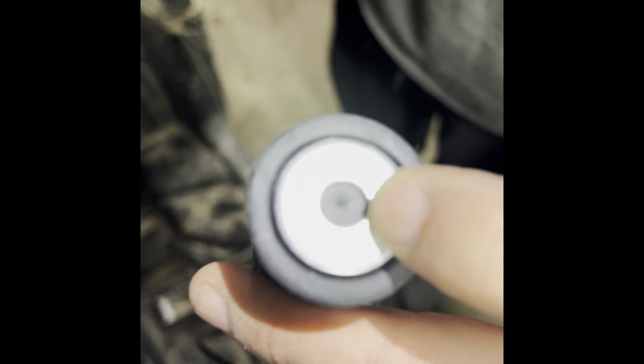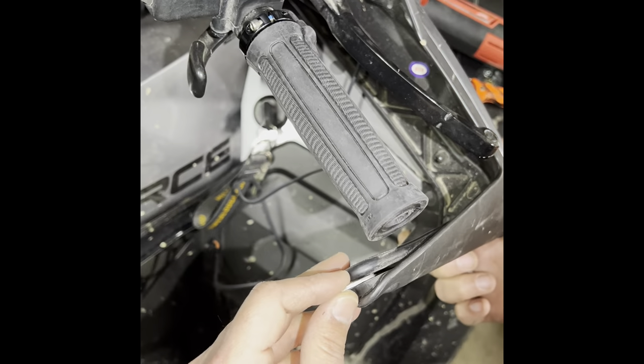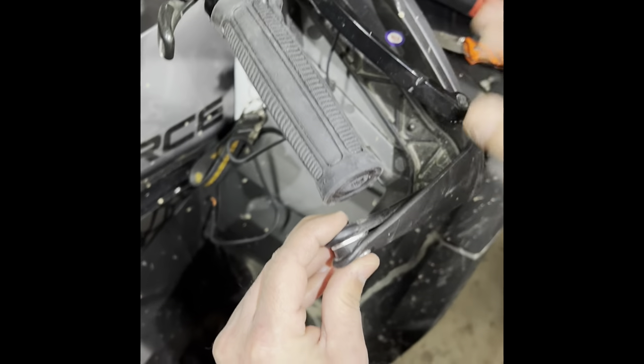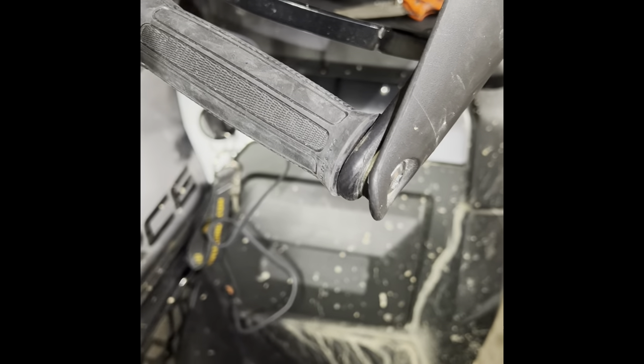Now we're going to put the washer we took off onto the new heated hand grip — this only applies if you have the hand guards on your unit. Get a knife and just clean it out a little. Set the handlebars on loosely, then take the washer and stick it back between the hand guards, put your bolt through it, and bolt it in. Readjust your hand guards, re-secure the bolts so they're tight.